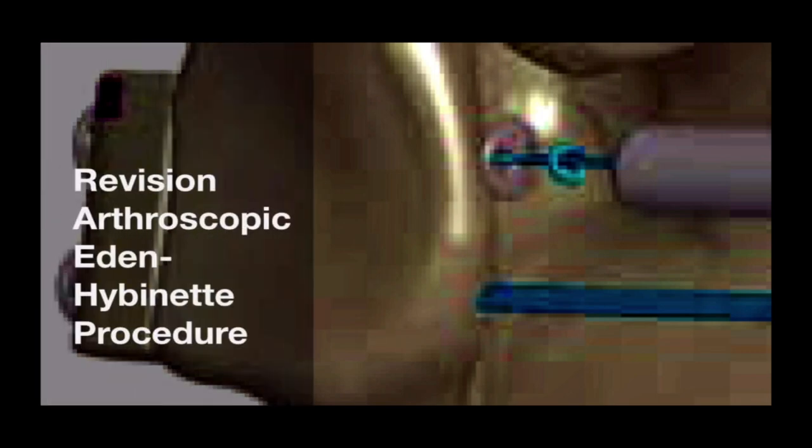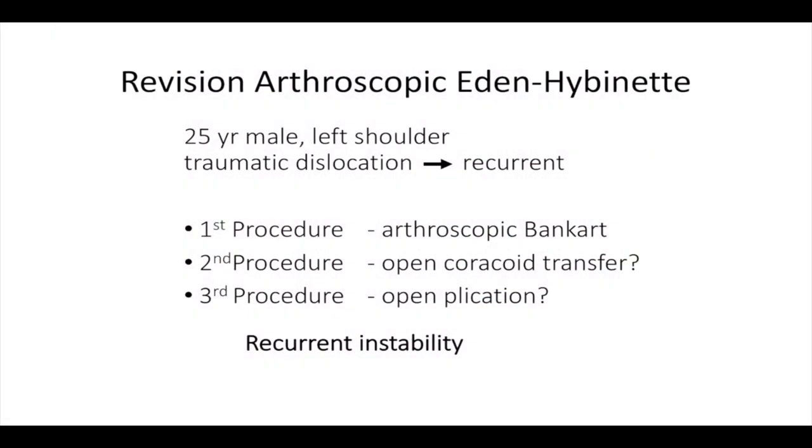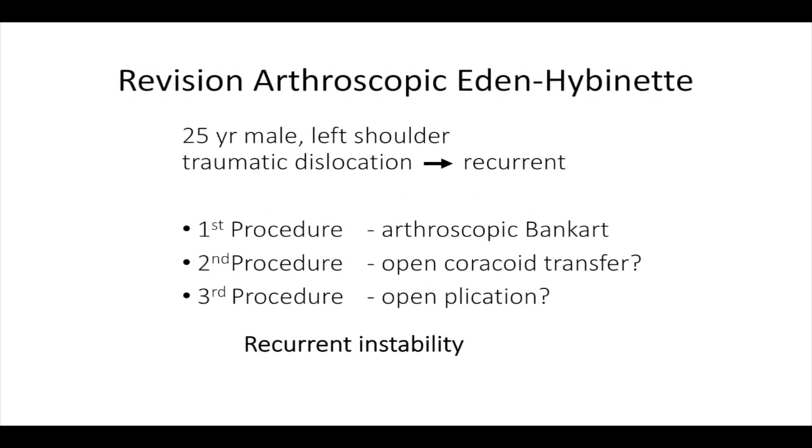Revision all arthroscopic Eden-Hybinette procedure. A 25-year-old right-handed male presented to our clinic with recurrent instability of his left shoulder.